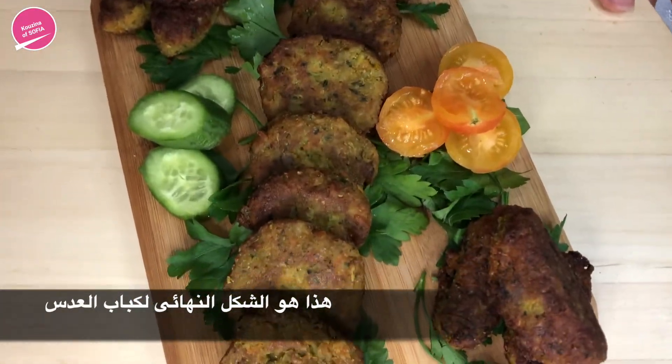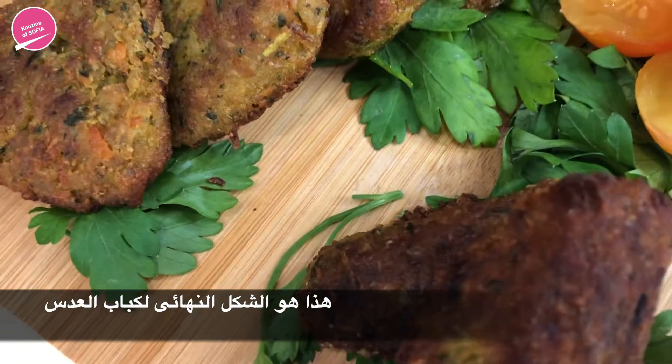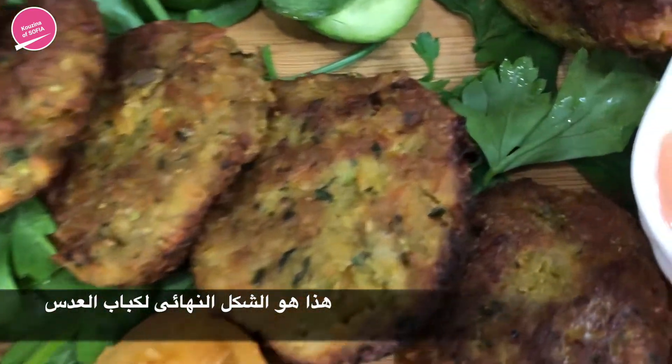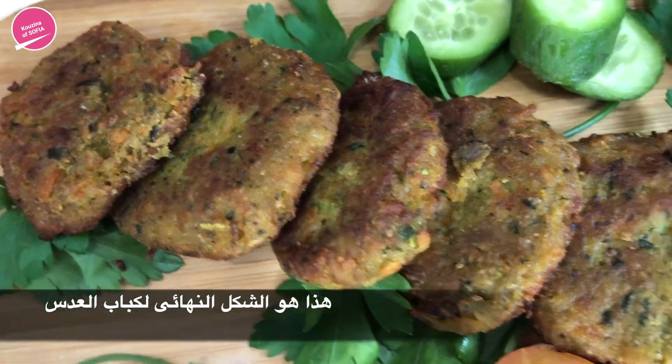This is what they look like now that we've fried them. We just let them soak the excess oil in some tissue paper. Alongside it, we're serving it with a dipping sauce — this is just mayonnaise, ketchup, and some hot sauce.